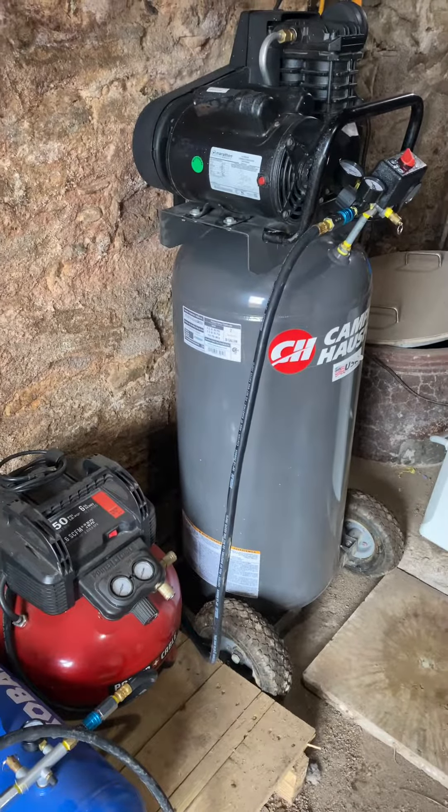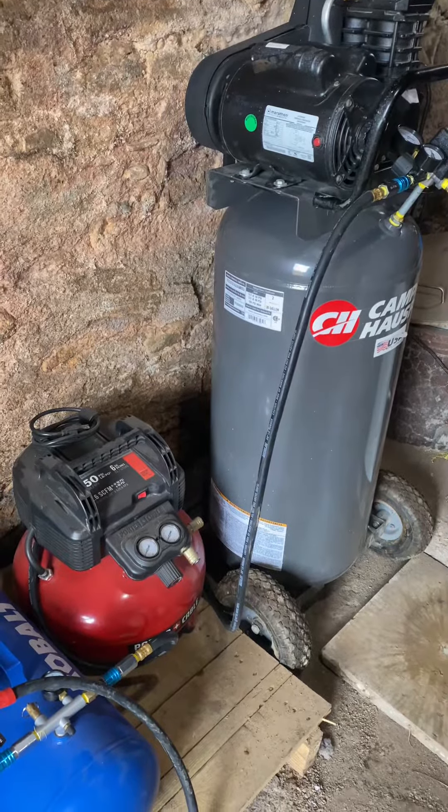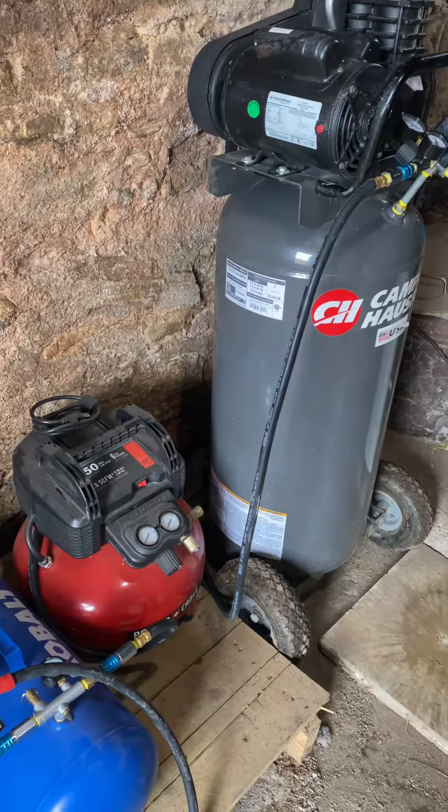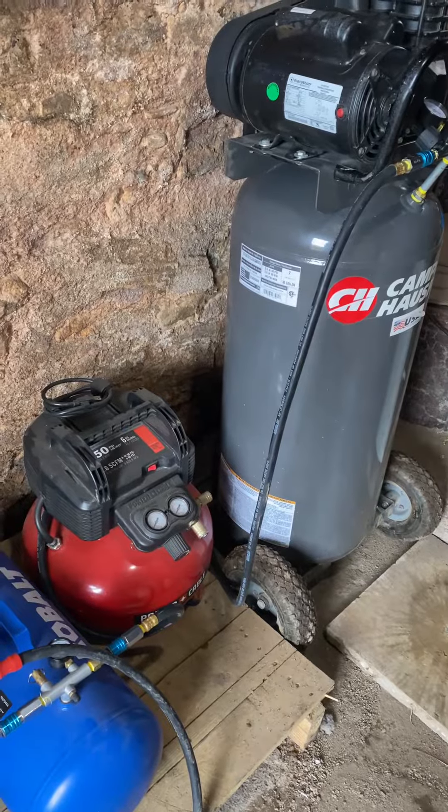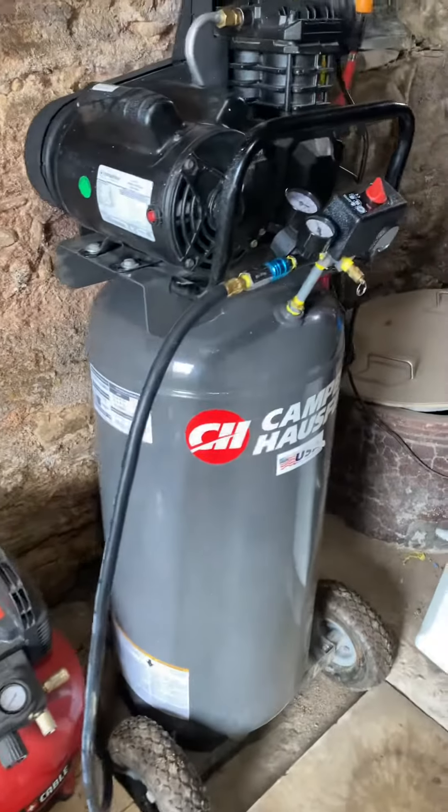Currently I have 30 plus 18 — well, 7 plus 11 is 18, plus 30 — that's 48 gallons of tank storage total.